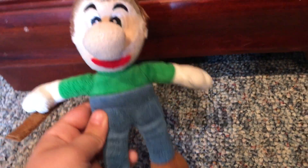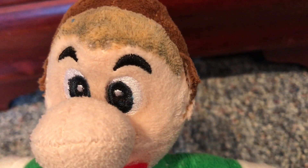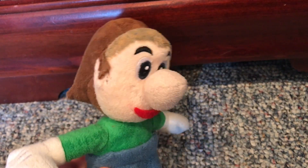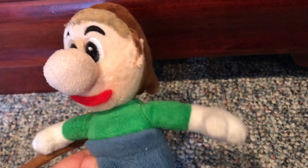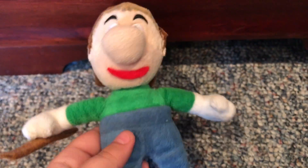I think he does look pretty accurate to Baldi. I colored in his eyes black, and I left that white dot to give him more of a plushie-style look. Tried to make it a little cute, but it could be nowhere near cute. I cut his ears off.